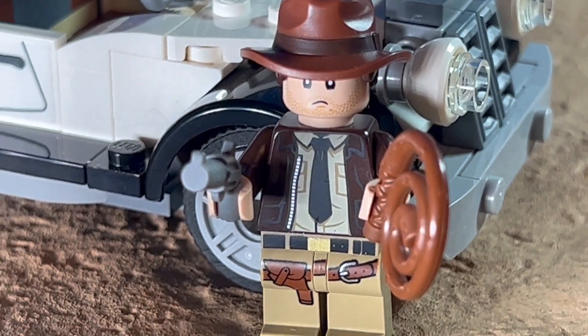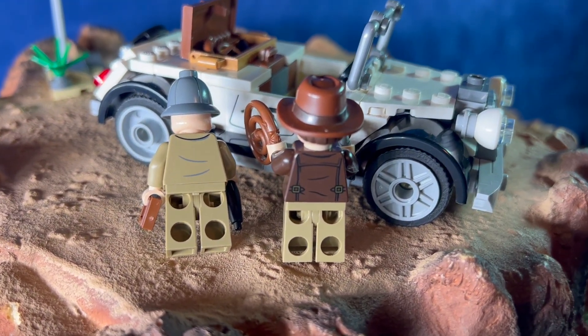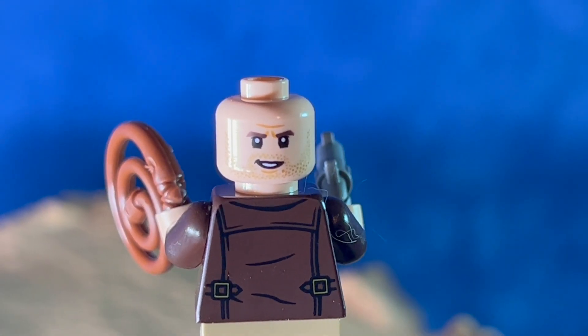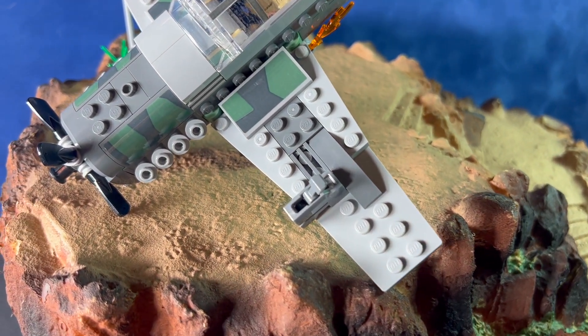There's quite a bit of detailing on the Indiana Jones figure — you can see the buckles on the back of his jacket. The hat has the hair attached this time; I really like that new piece, it looks great on these figures. Indiana also has two different facial expressions.